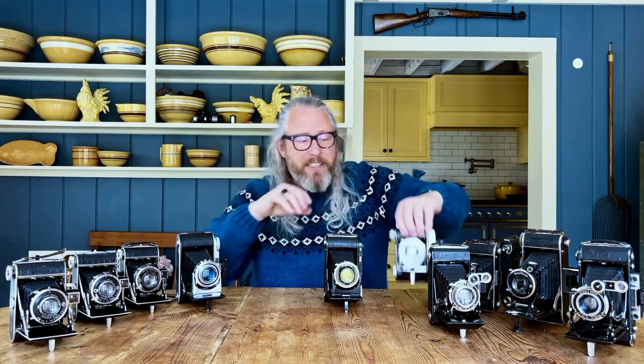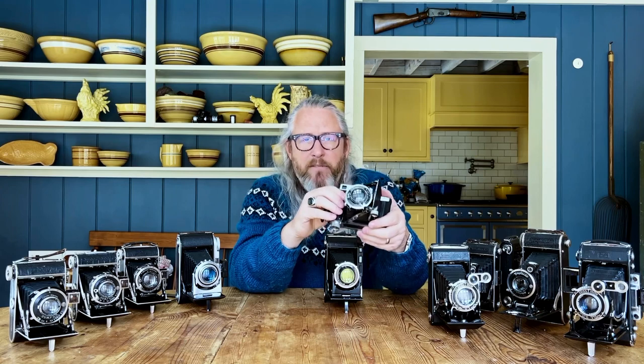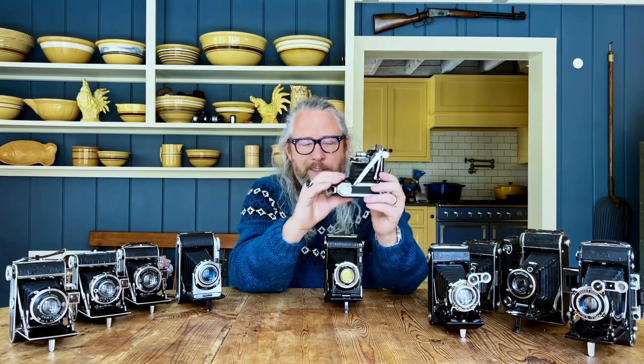Going back to the Velta — that's something it does not have: a magnified viewfinder. It's great in a lot of light, but when the light gets lower it's just a little more difficult to focus accurately.